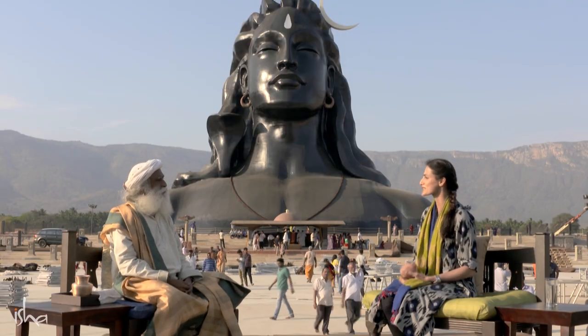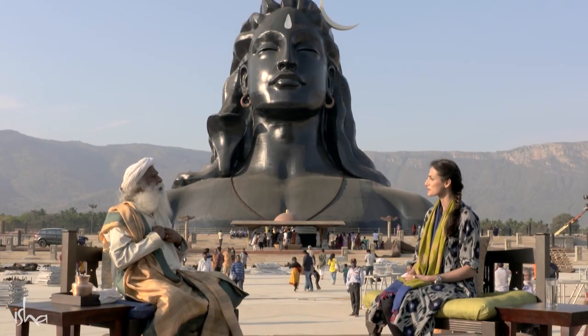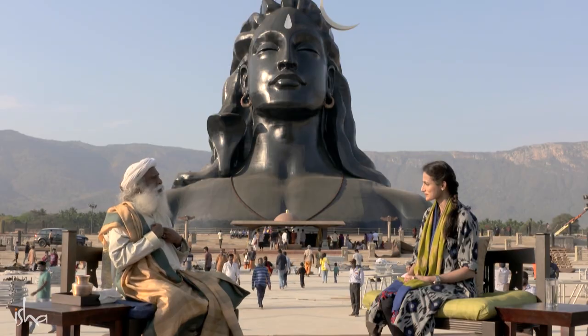Is that the reason why even Rudraksha is soaked in ghee? Of course — otherwise Rudraksha will become brittle and crack up. You just put Rudraksha on your body and because of the sheer body heat and other things, in six to eight months it will crack up. But if you periodically put it in ghee and milk, it will last for a lifetime and more.